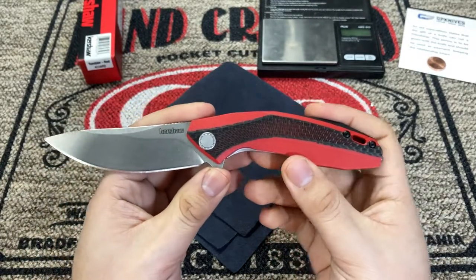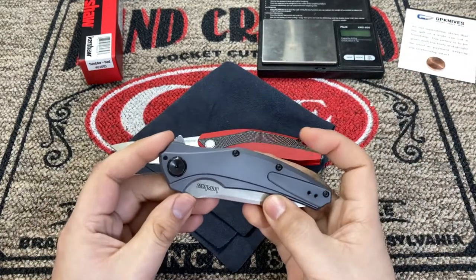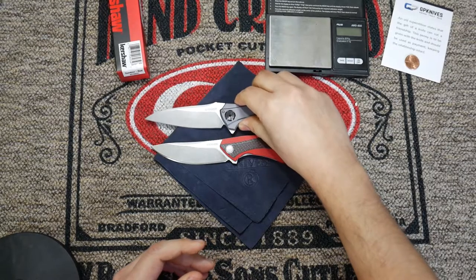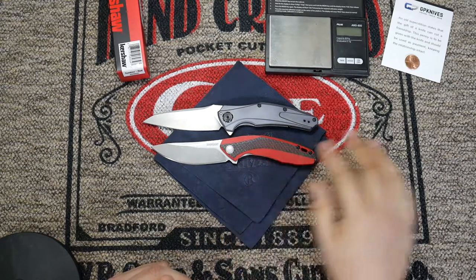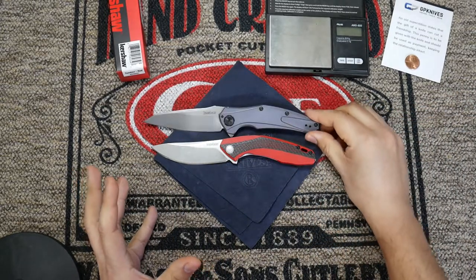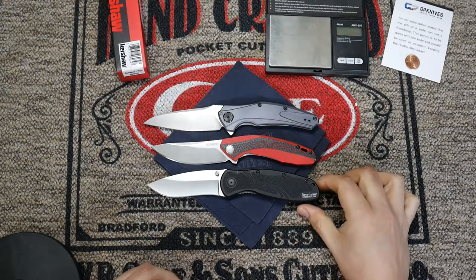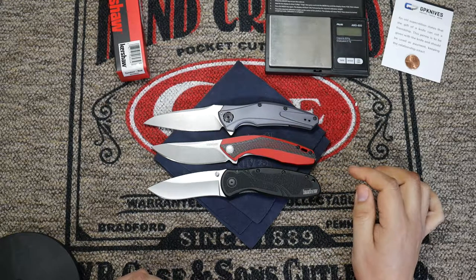It reminded me of some other Kershaws that I have. I can compare one right here — this is the Kershaw Bare Knuckle, also a sub frame lock with an upswept blade. This one was one of their US-produced knives. We can see a side-by-side comparison; it's a little bit smaller. The Tumbler itself is a midsize knife — the blade feels very large for the size of the handle. I also like to pull out the Blur as a standard comparison. So we can see the Tumbler is smaller than the Blur and smaller than the Bare Knuckle — it's not a big knife, but it's also not a small knife.